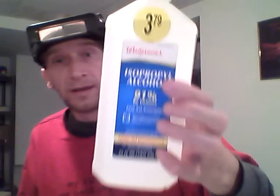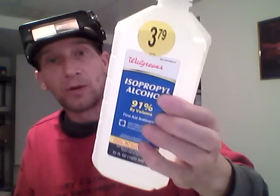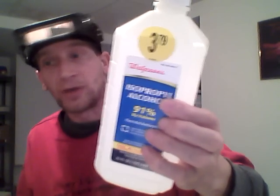Got some of this — it's really good to clean my parts before I solder them. It takes the oil from your fingers off of it, and any dust or anything like that, so the solder sticks better. The cleaner the surface, the better your solder is gonna stick.